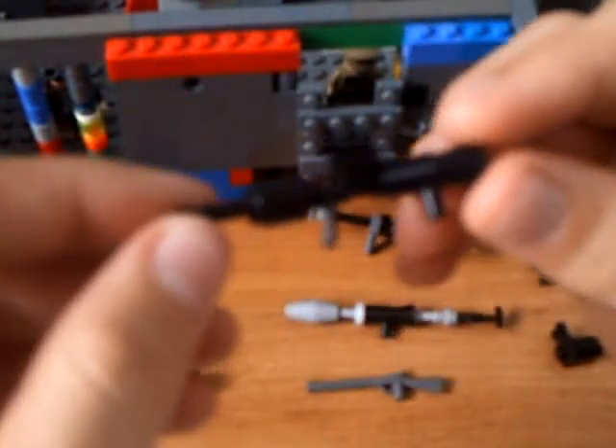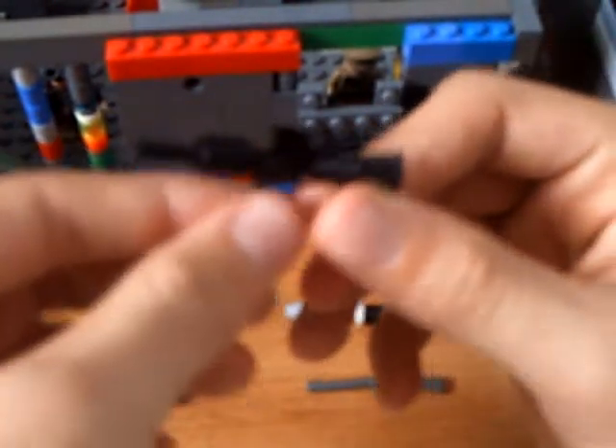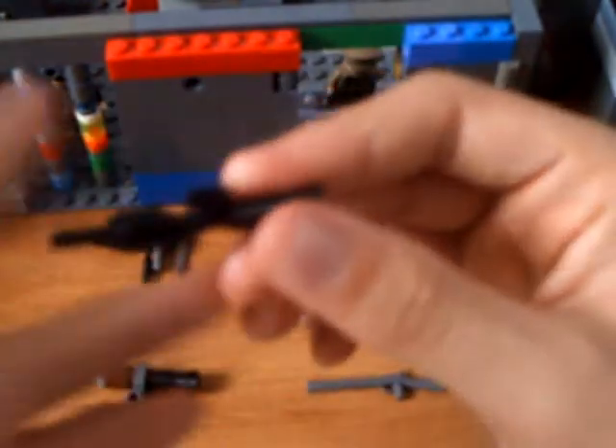Then the M16 — I think it looks really cool. There's the handle, there's the clip that can come off, but it's kind of hard to take it off, but anyway.